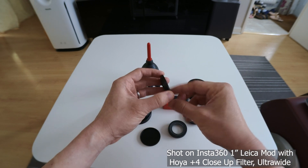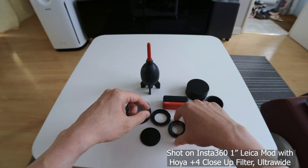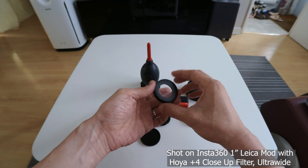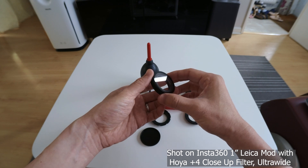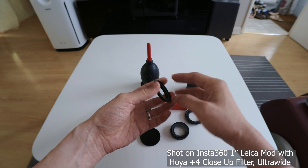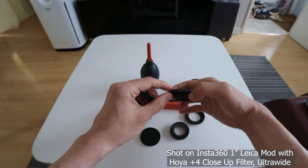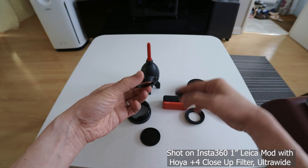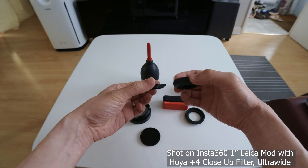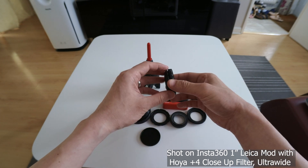Another benefit of having this adapter is that in the unlikely scenario that you accidentally damage or scratch the lens protector, you could get a 49mm UV protector, which will be thinner, and attach it to the 1-inch mod and that will serve as a protector.